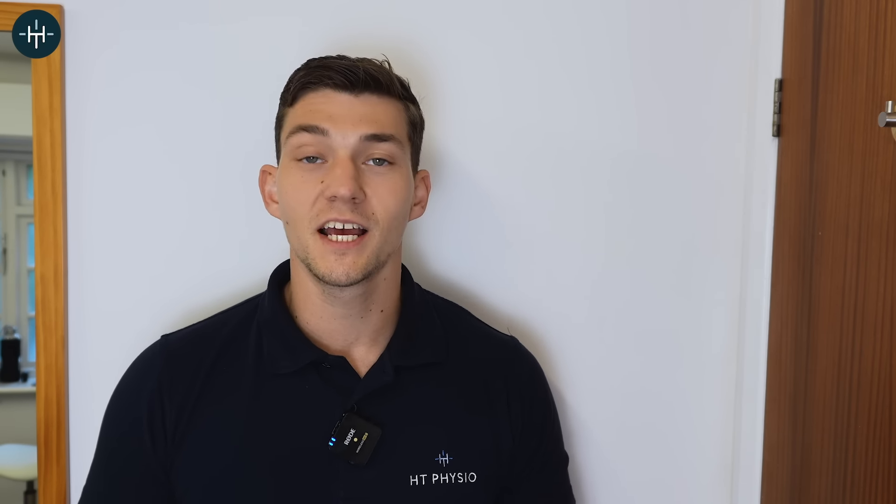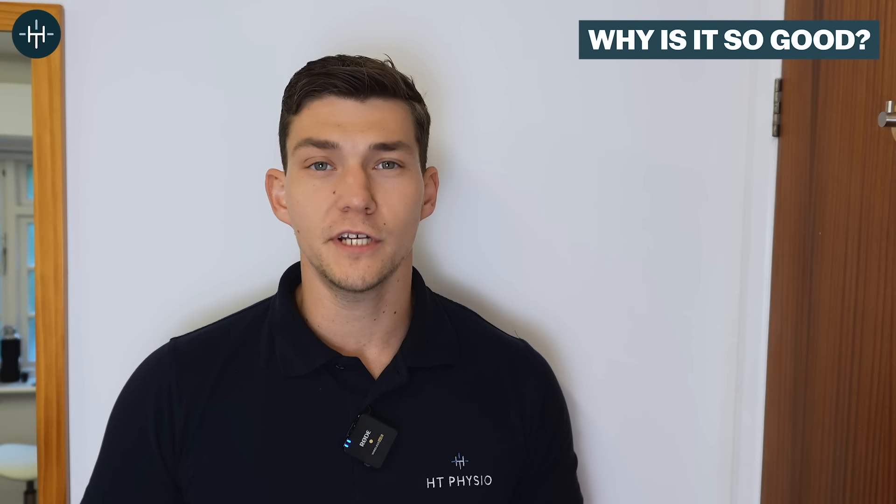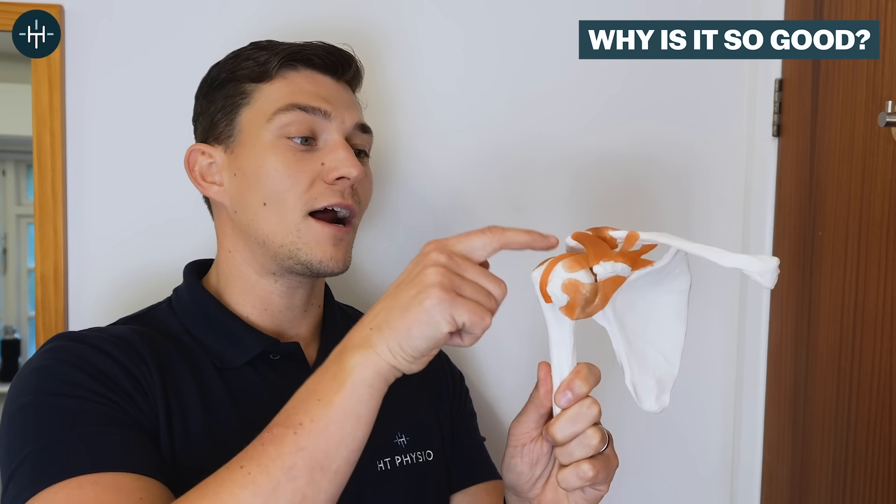The exercise we used was the lying horizontal raise. This is a fabulous exercise because it works a number of different muscles around the shoulder, including many of your rotator cuff muscles. Your rotator cuff is a group of four very small muscles that live around the shoulder joint and they're responsible for keeping your shoulder in its socket. When you've got a rotator cuff injury, the best way to treat it is a combination of strengthening the rotator cuff itself and the muscles that control the shoulder blade, and the horizontal shoulder raise is one of the best exercises to do that.